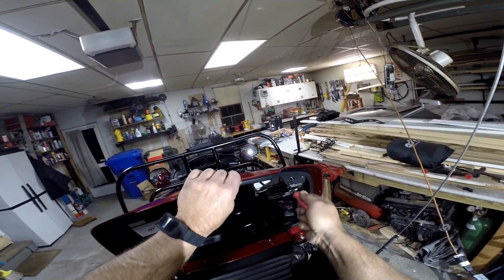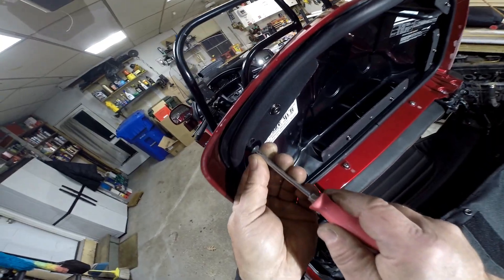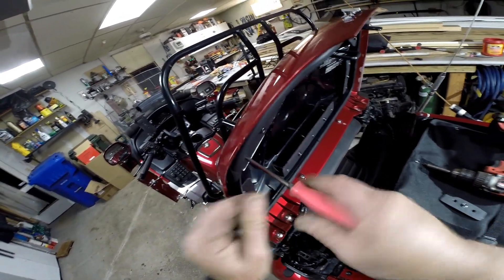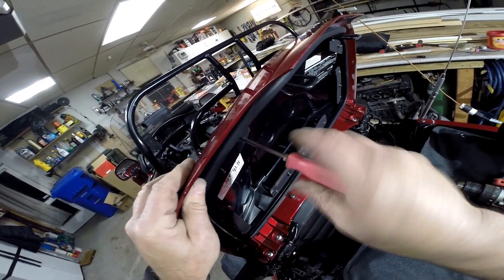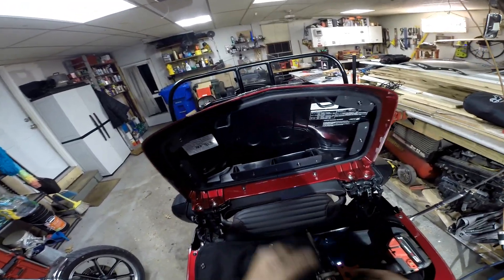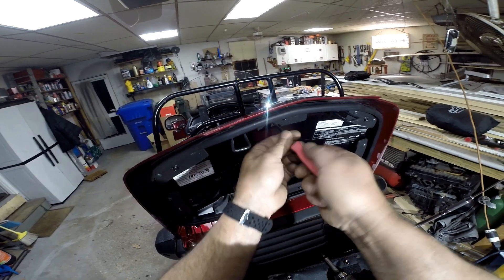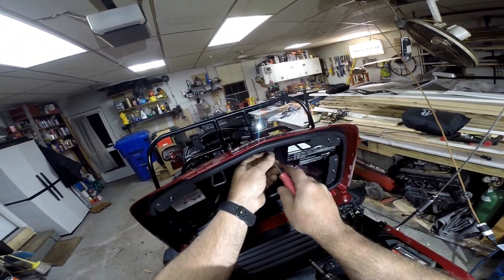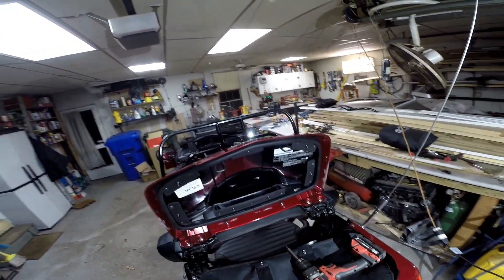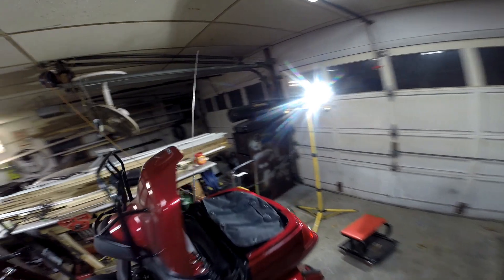Oh, it fits. That's pretty easy. Directions wouldn't hurt though — gives you that warm and fuzzy feeling. So, I'm going to button that up in there. If that buttons, then we're good, and then we'll just have to put the Velcro in.